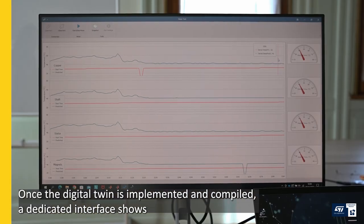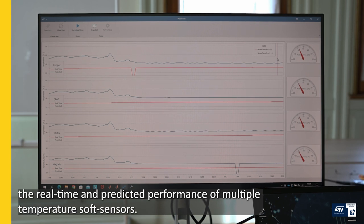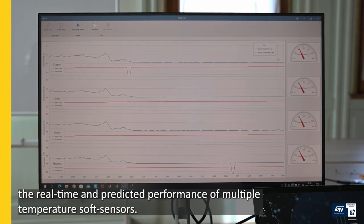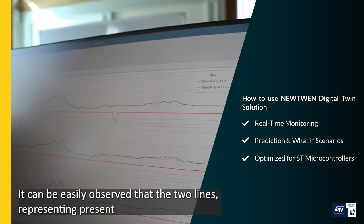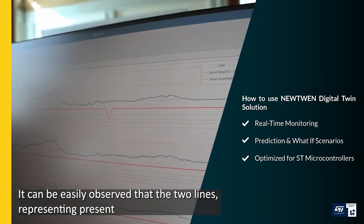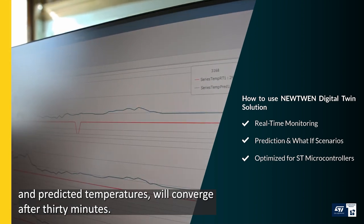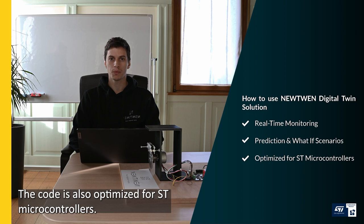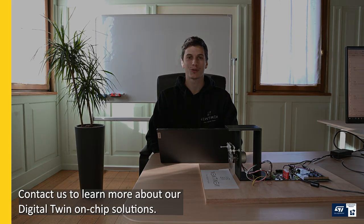Once the digital twin is implemented and compiled, a dedicated interface shows the real-time and predicted performance of multiple temperature soft sensors. It can be easily observed that the two lines, representing present and predicted temperatures, will converge after 30 minutes. The code is also optimized for ST microcontrollers. Contact us to learn more about our digital twin-on-chip solution.